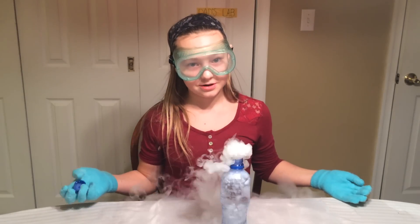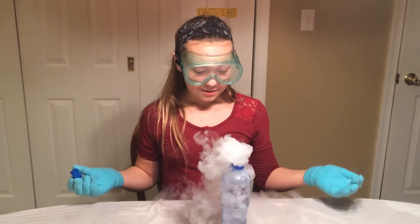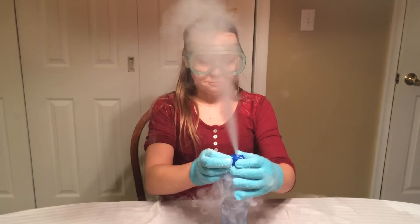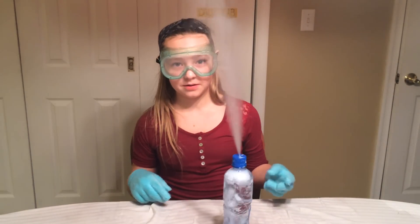Now I know what you guys want to see — you want to see me put a lid on there. It could work, but I live here and my dad's not a complete idiot, so we put a hole in it since we have to be safe.